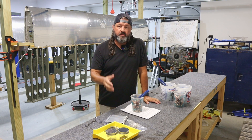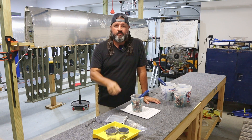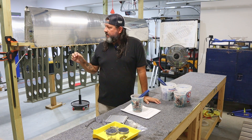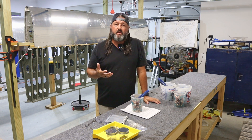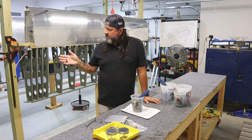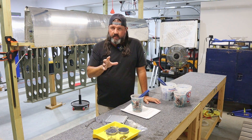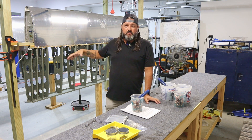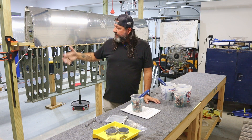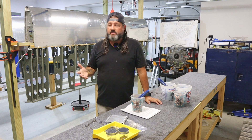Hey, welcome back to the Gilbertson Aero Factory. Today is Monday the 11th of September 2023. Today is pretty straightforward business — it's just going to be about prepping the main skins for fitting onto the wings. Just as a reminder, next up is attaching the top skins, and very last will be attaching the bottom skins.